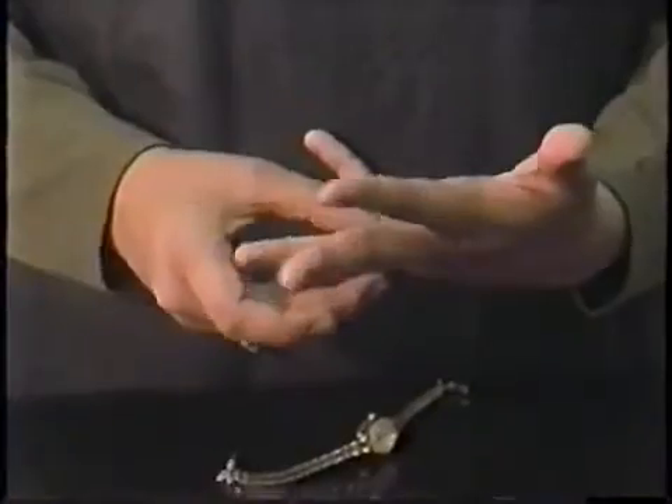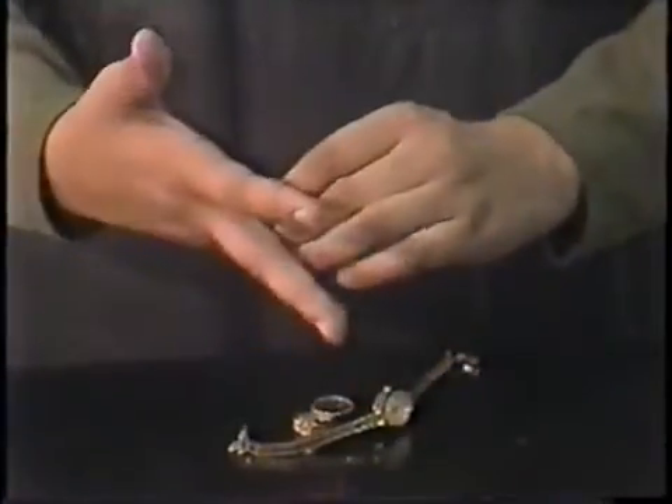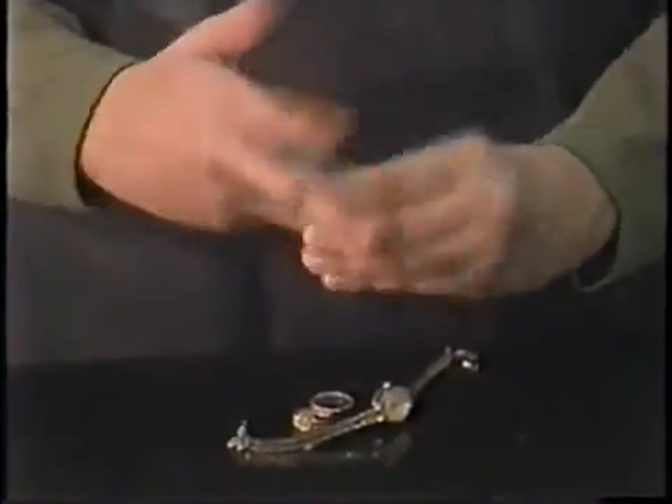Besides wearing the right clothes, there are other precautions you should take to avoid accidents. Tie up loose long hair — it could knock something over or even catch fire. Remove rings and watches, as they can trap corrosive chemicals against your skin, and the chemicals can damage your jewelry. Your eyes are the easiest to hurt and the most important to protect.